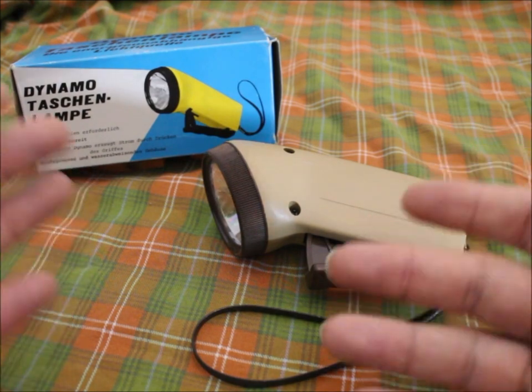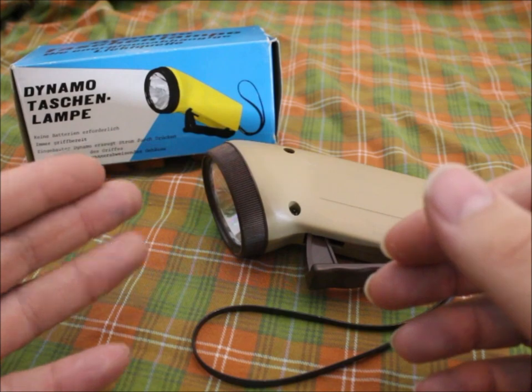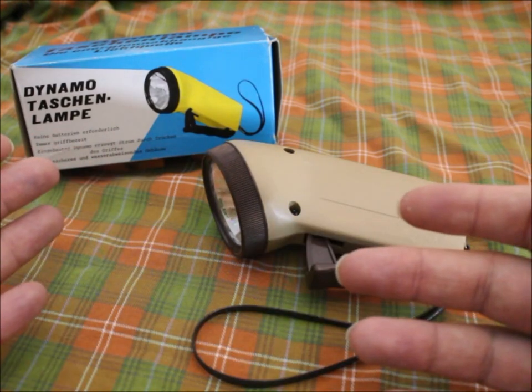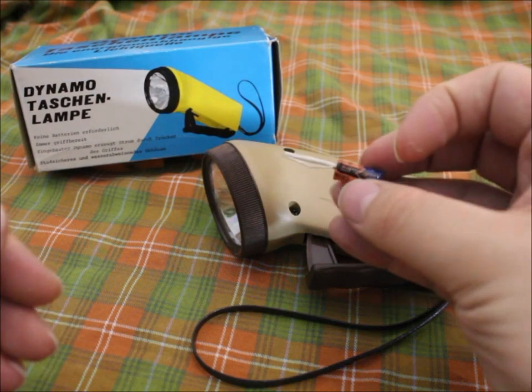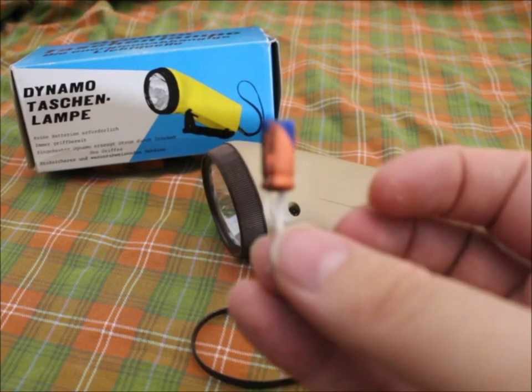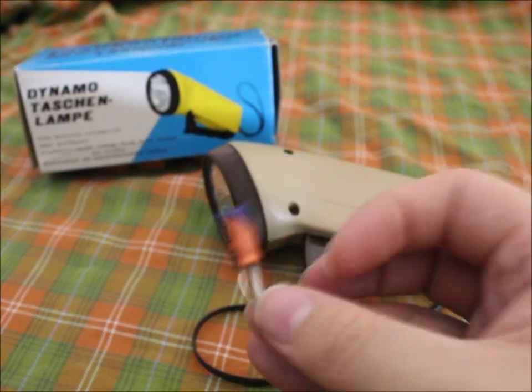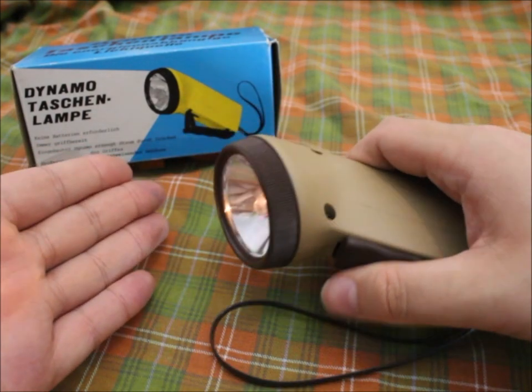Are there things to improve? Well, yes — you could add an LED lamp to make it more energy efficient. Also, an added capacitor across the output could smooth the signal so it doesn't flicker as much.